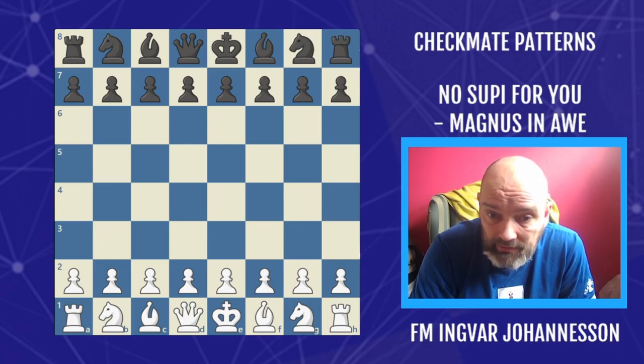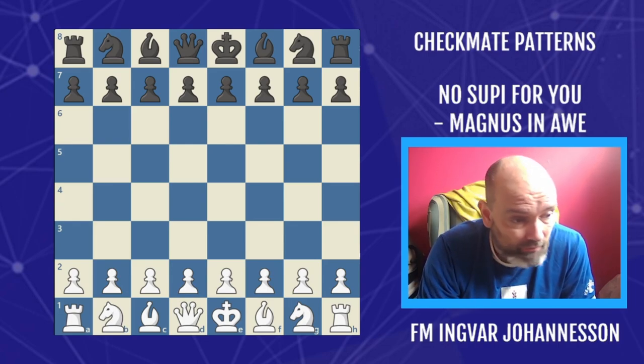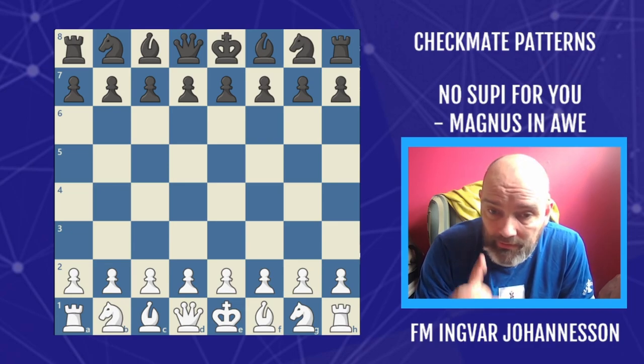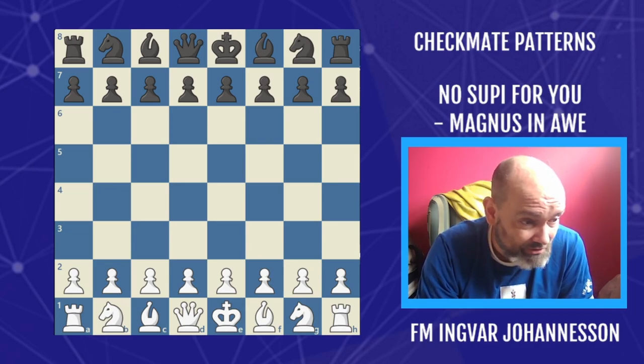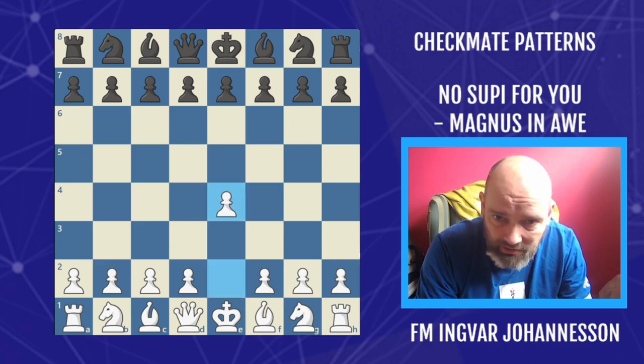It was a famous internet game played in 2020. A Brazilian Grandmaster by the name of Subi played this against Magnus Carlsen. So this is where my name for the pattern comes from. Let's have a look at it.